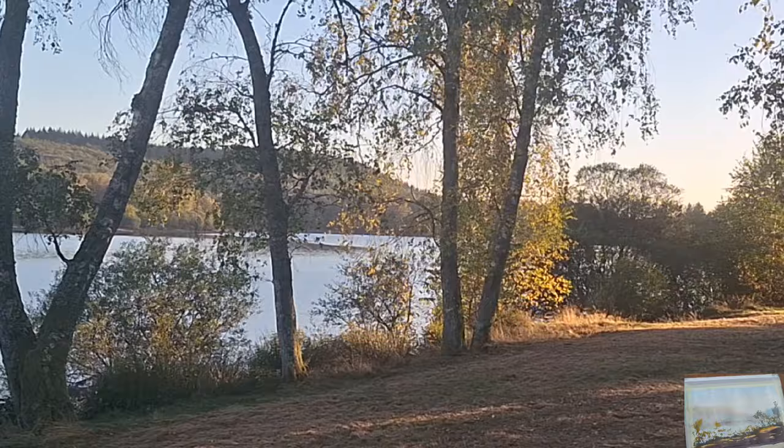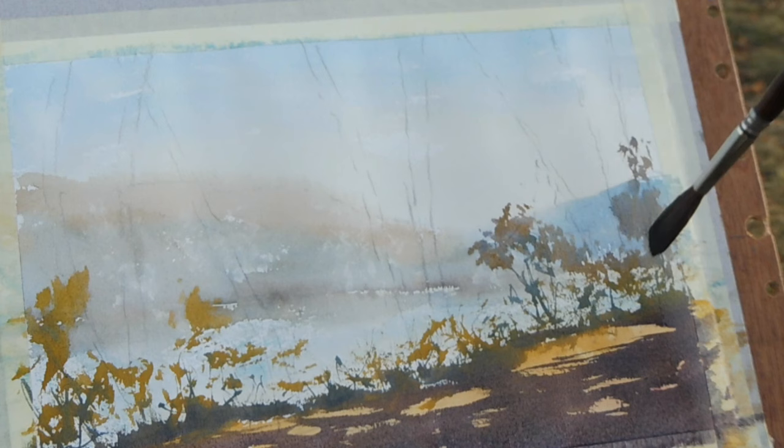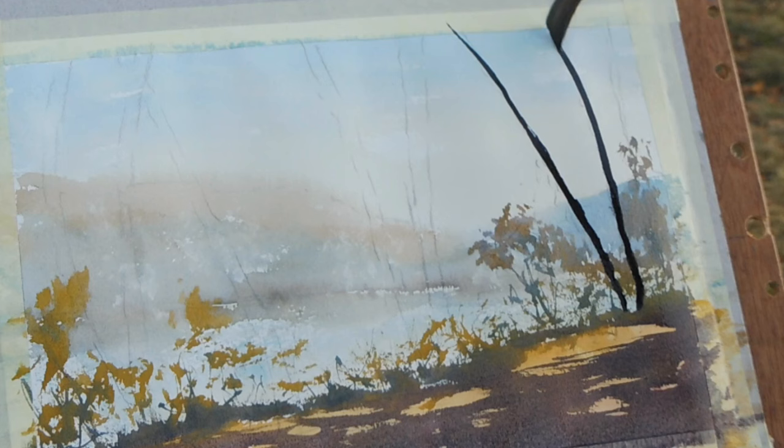Before this dries let's get those nice long shadows in. Then we can start to work on these trees — hopefully this is dry — nice and dark.